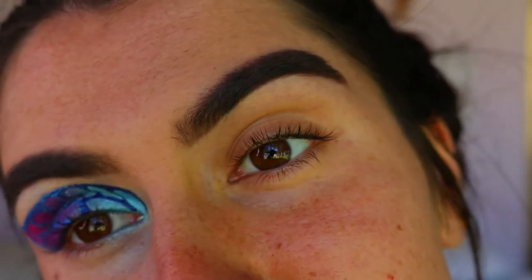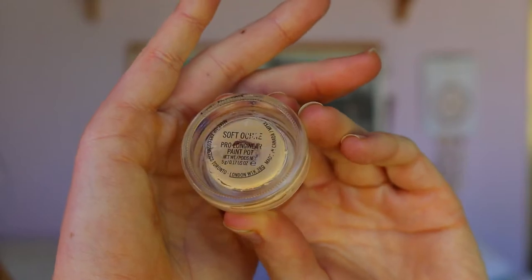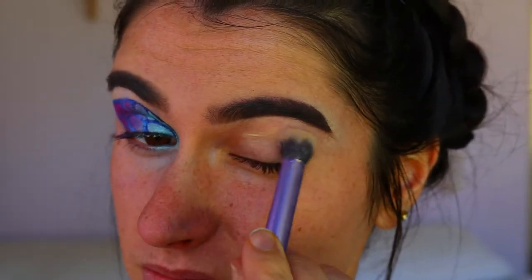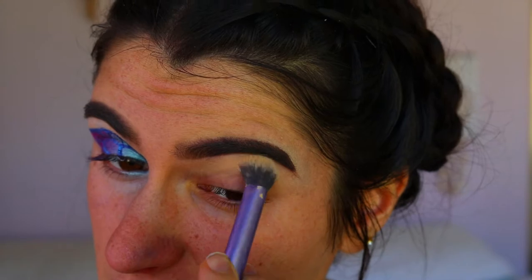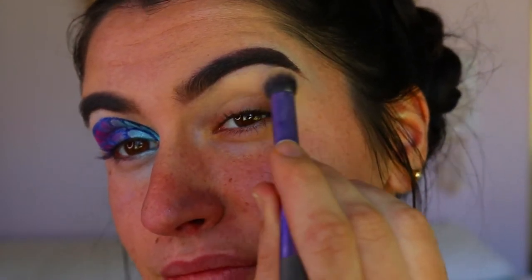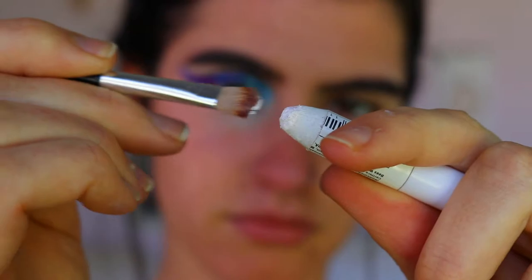I've already done one eye, so we're going to start on my other eye. First, I'm going to prime my eyebrow region — just where the crease is and up toward the brow. This is going to neutralize the skin tone and also add a slightly tacky base so that the eyeshadows can adhere to the skin a lot easier and cleaner.